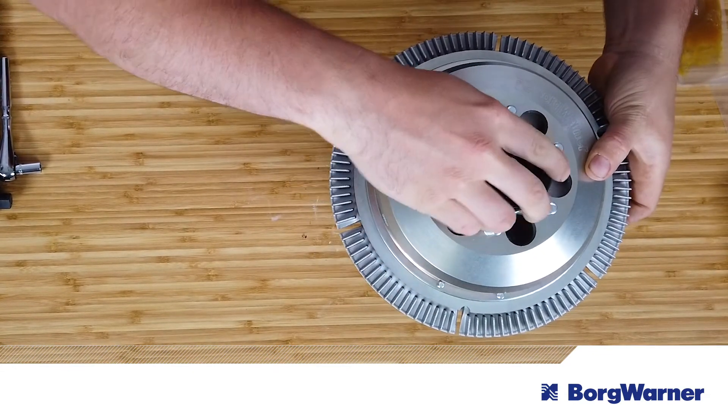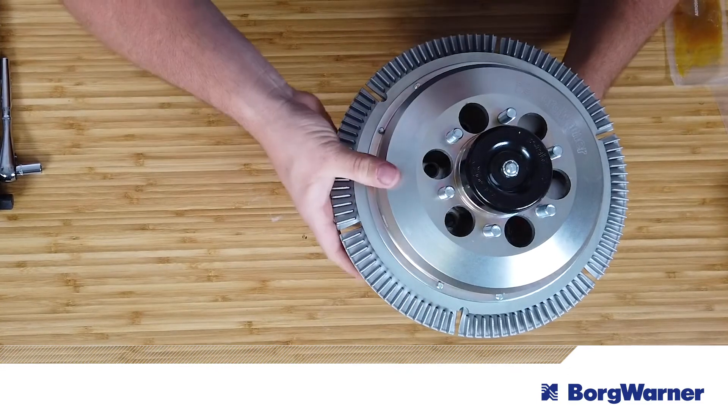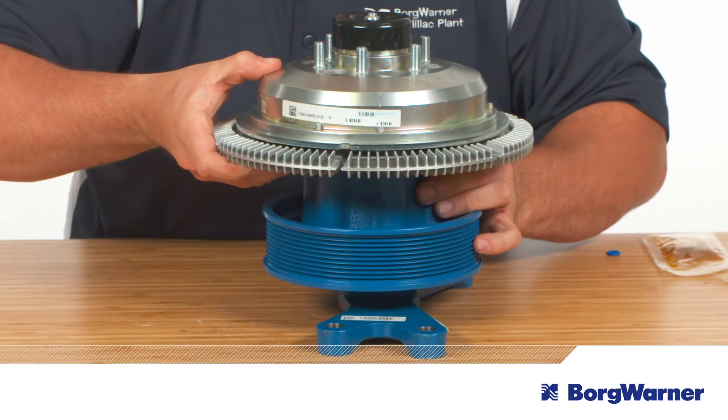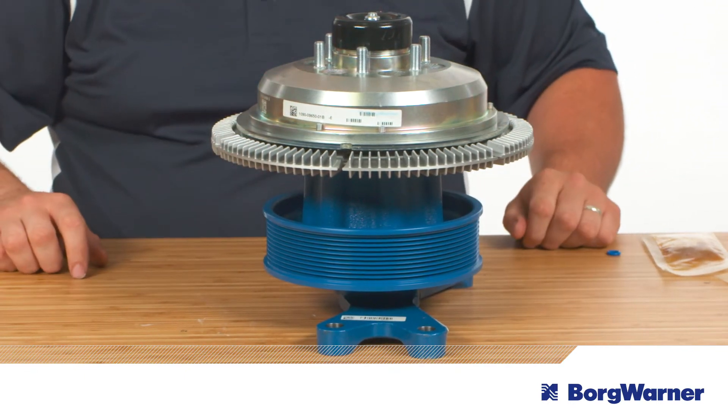Rotate the black cap of the clutch to align and engage the flats of the clutch with the flats on the coupling. You'll want to check that the mounting face of the flux ring is fully seated against the face of the pulley. It should be the only portion of the flux ring contacting the pulley.